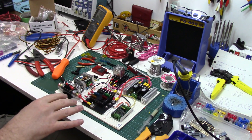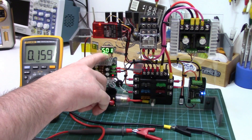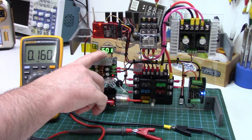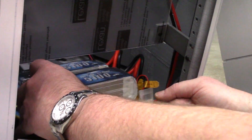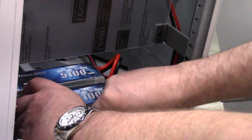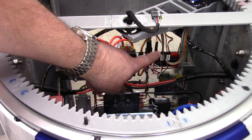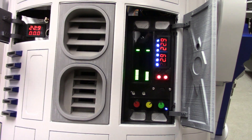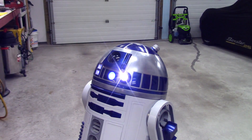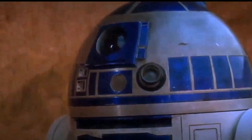Howdy folks, John here. Welcome to part 10 of the R2-D2 build series. In today's video we'll be getting all the electronic components installed and working inside R2. Starting with battery placement, connectivity, and access. Then we'll move up to the main component board and servo connections. I'll also show the inexpensive charging panel and data panel I made to give you some low-cost functional ideas. We'll finish up with a final test run, with both fingers crossed that the magic smoke is not released.